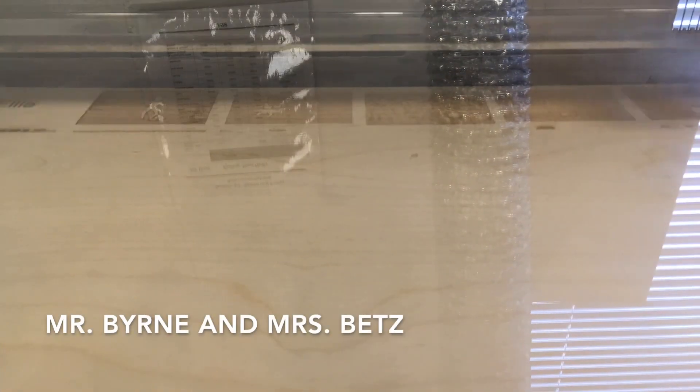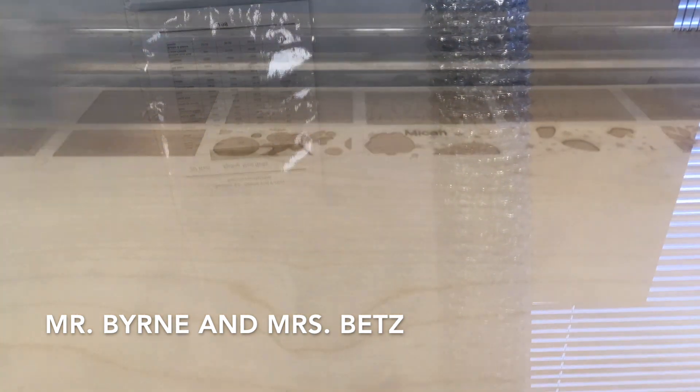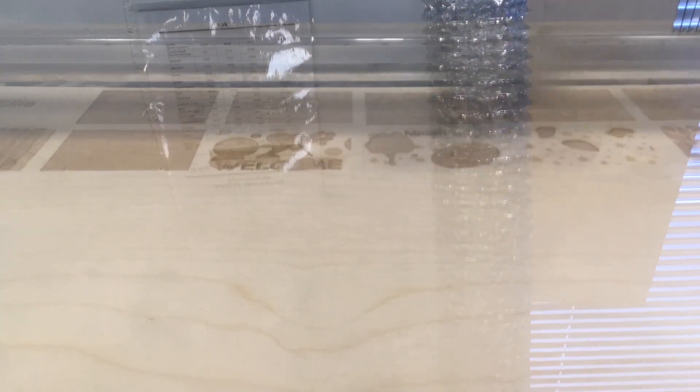You can get a membership here to 3D print things yourself, learn to machine something out of metal, or use our laser cutter. Memberships basically cost what it costs to have a Netflix subscription. You can take classes to get certified on the machines and then come in on your own time and build whatever you have in mind.